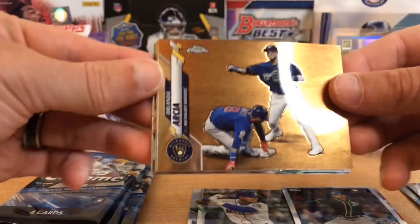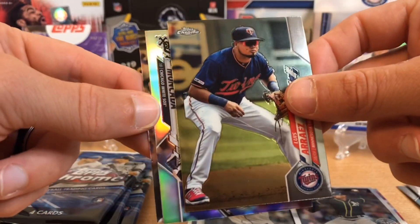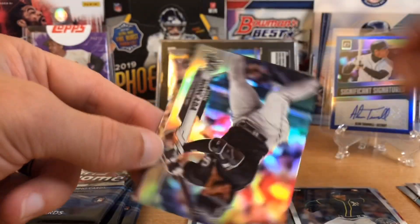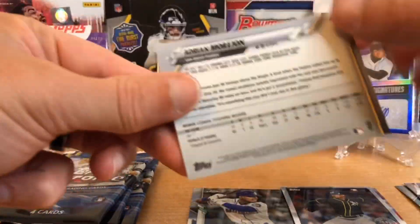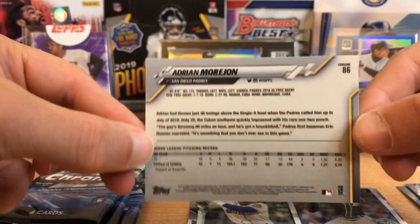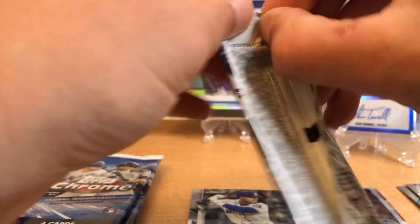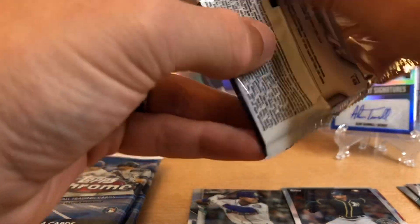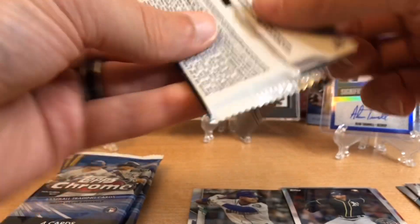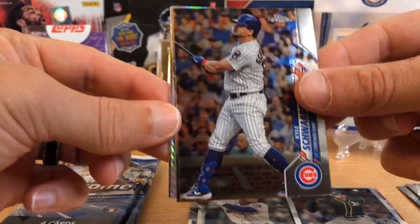Orlando Arcia, and another refractor — the White Sox. Moncada and Morajan. Here's the backs — it looks pretty much like Topps Series One and Two, but I'm excited that I found some. And I had to see what the better value is: the blaster, the hanger box, or the cello packs.